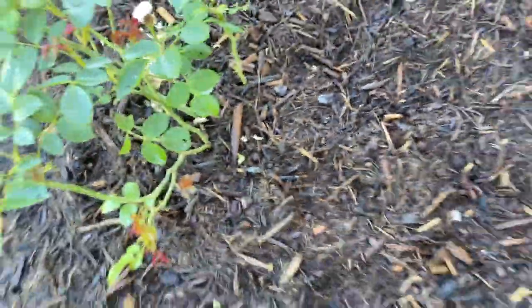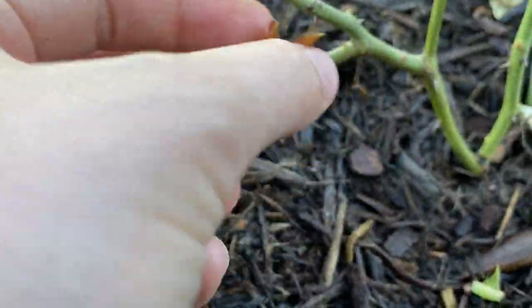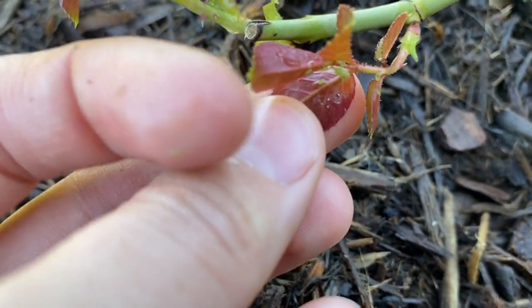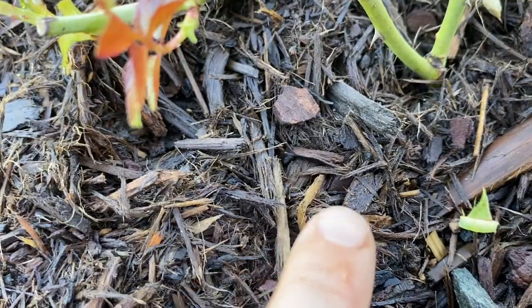They seem to be bothering the new growth the most. There's a bunch of them on this little patch of leaves too. From the top side you can't see them, but when you flip them over, look at all those. I see a bunch of little baby ones crawling around too.